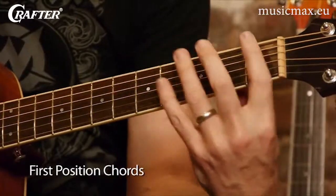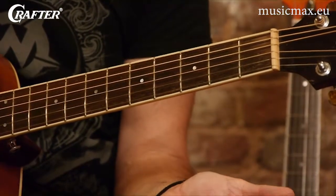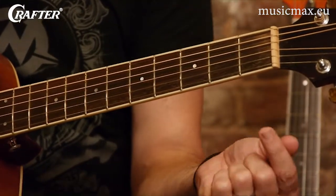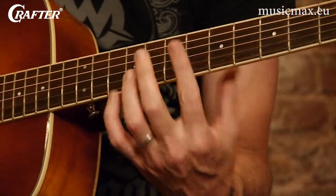It's called first position because you're basically down in this area around the first fret. And as you would expect, the frets are numbered starting with one here, two, three, four, five, six, and so on throughout the rest of the neck.